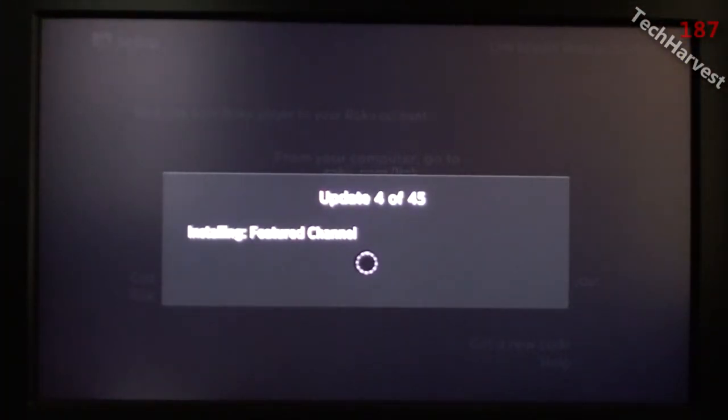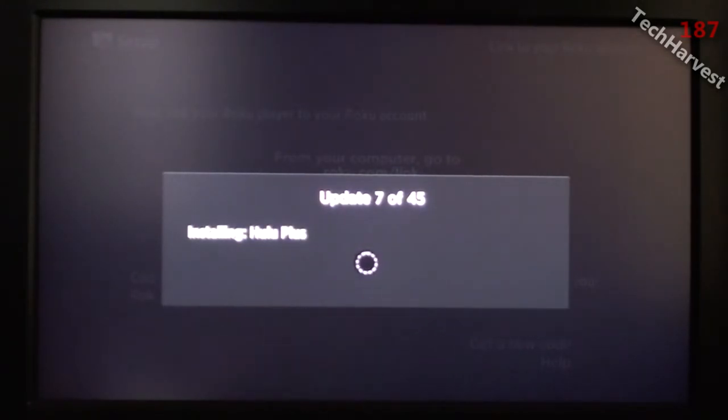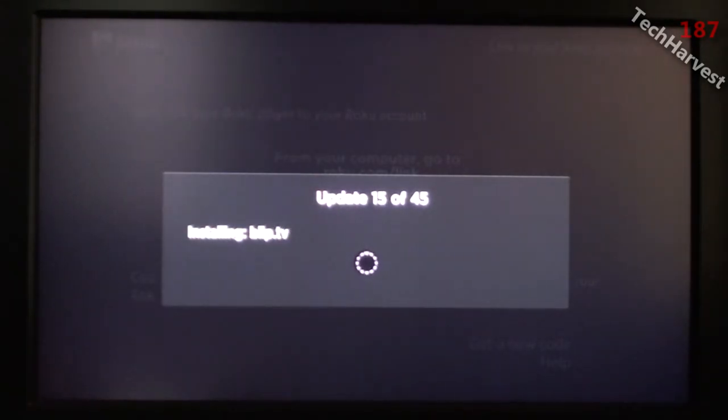I went on my computer and linked my Roku device to my Roku account, because I already had a Roku account. If you're just purchasing a Roku for the very first time, you have the option to create a Roku account during this process. What's happening right now is that my Roku is being updated, and it looks as if all of the channels from my previous Roku device are being transferred to my new Roku device. It's at 14 of 45 channels downloading.